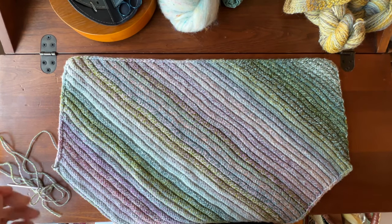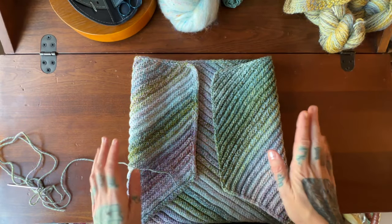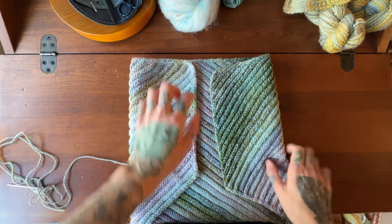Hi there, this is Andrea Mowry of Drea Renee Knits, and today I'm going to show you how we're going to seam the back of our Traveler Cowl to keep this nice exposed I-cord.